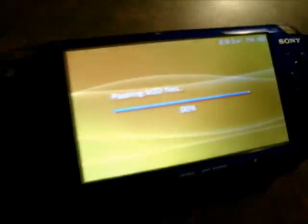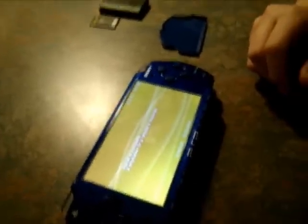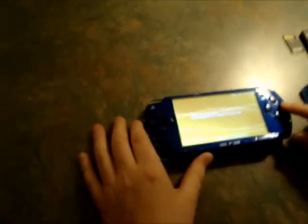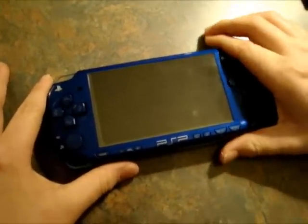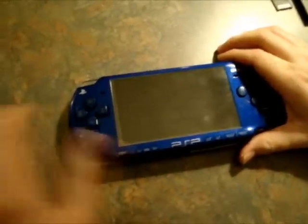Hey guys, I'm back. As you guys can see, my PSP is just about done modding itself. When it's done flashing, it'll give you an interface that should say shut down or reboot. What you guys are going to do is shut down. For mine it's O. So shut down your PSP. You're not quite done yet though — there's still one more step you guys have to do in order to play games and everything.